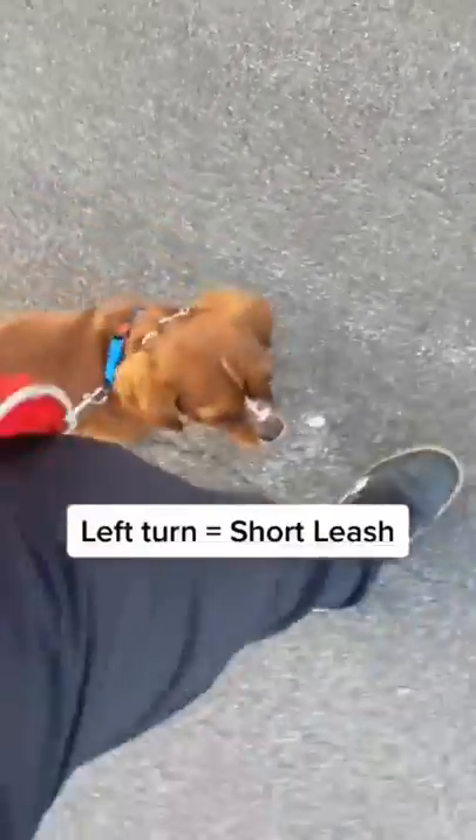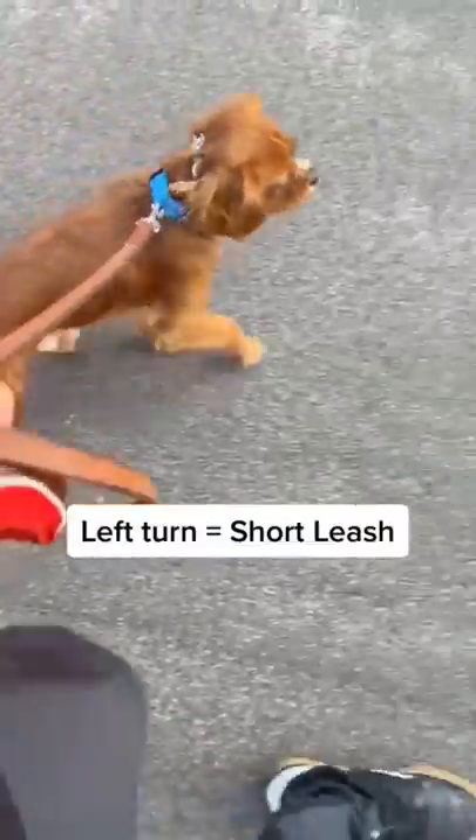They get tunnel vision — they always pull straight forward because we go straight. But I'm going to spend five minutes just saying heel and turning left, then heel and turning right.